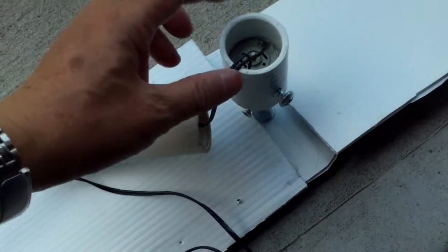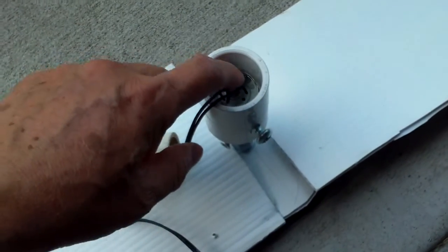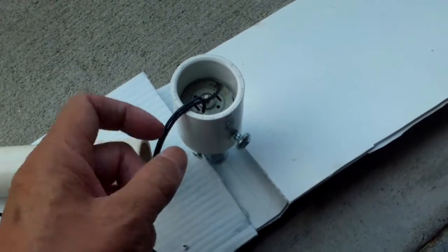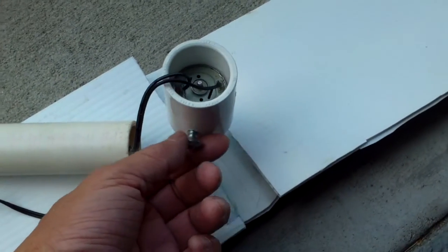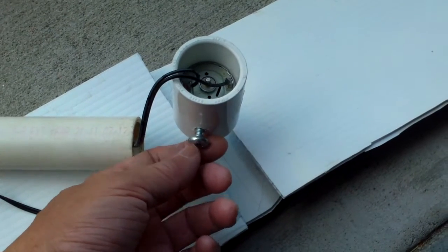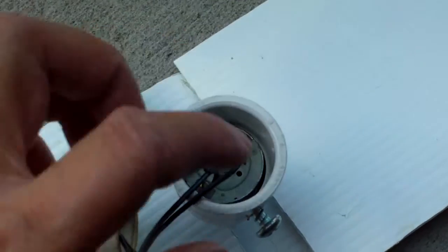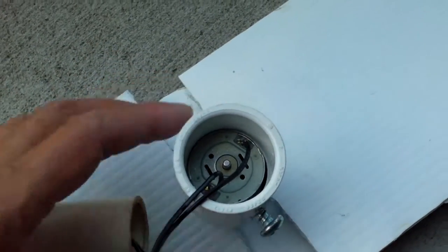I'm finishing the assembly here of this small DC ceiling fan. The motor is wedged inside this coupler here — this is a PVC coupler. I drilled a hole and I have this screw here that I drove in so I can wedge the motor against the pipe so it wouldn't fall out.